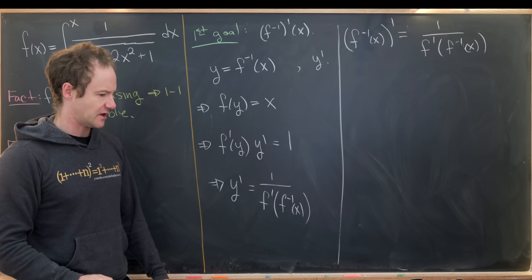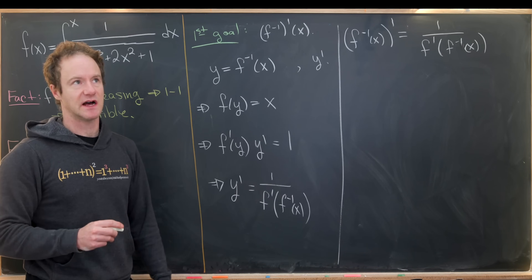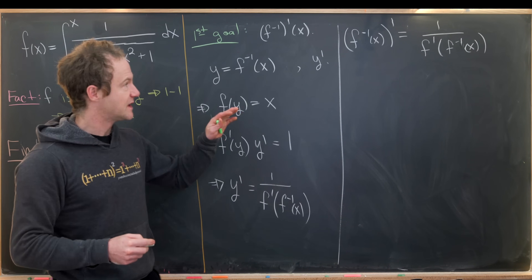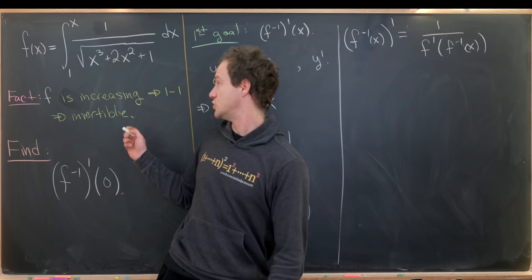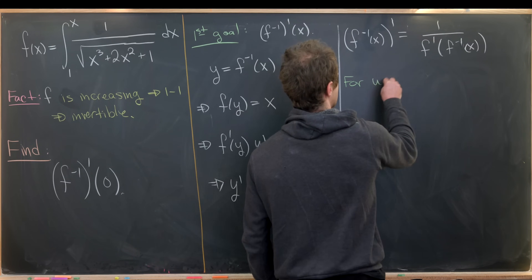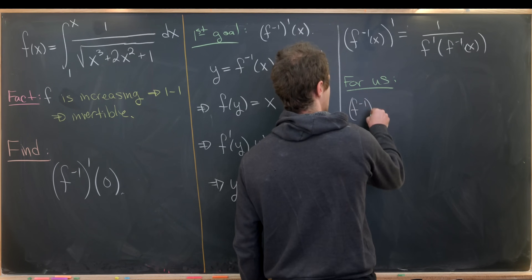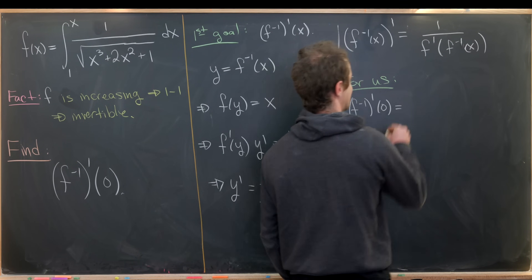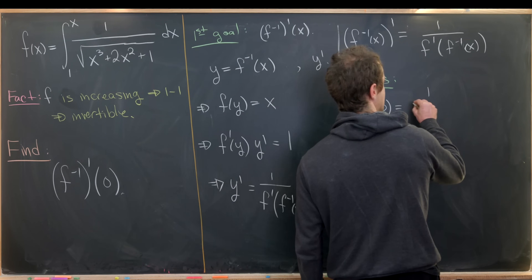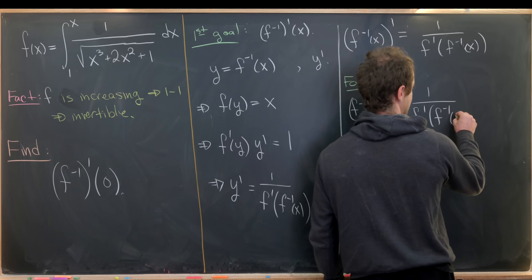This is a formula you may be familiar with — it's presented in a differential calculus class when working on derivatives of inverse functions. From here we want to apply this formula to our situation. Our goal is to find the derivative of f inverse evaluated at 0, which by this formula will be 1 over f prime evaluated at f inverse of 0.